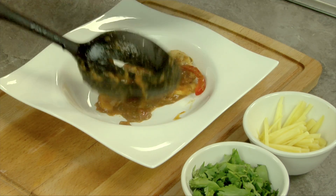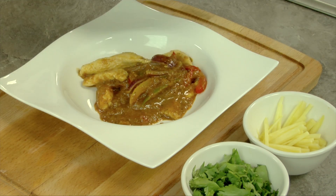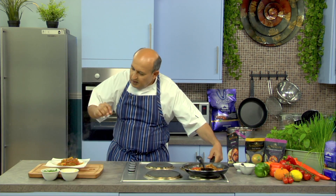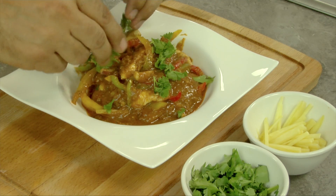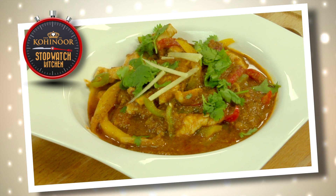And here we go — lovely karai chicken, ready for you and your family. Garnish with a little bit of coriander. Karai chicken is ready just for you and your family. See you soon on Stopwatch Kitchen.